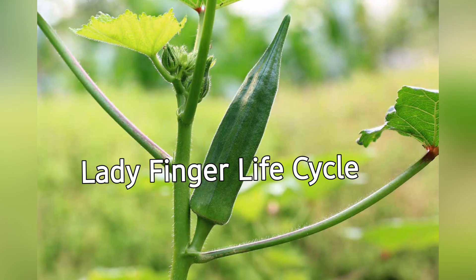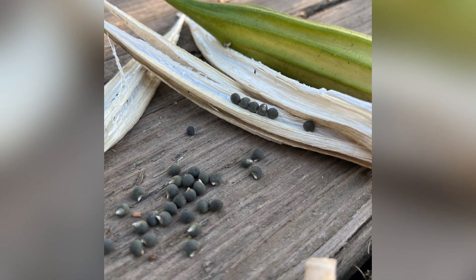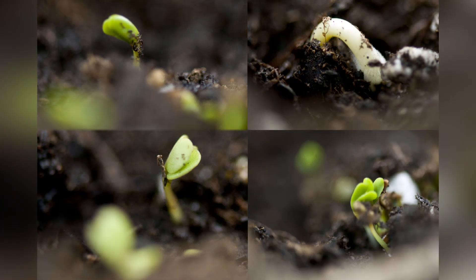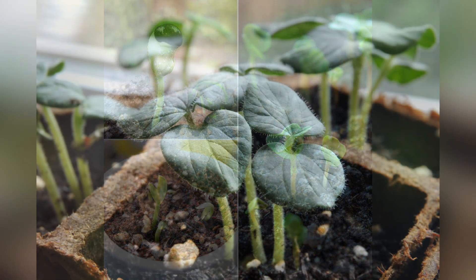Okra, also known as ladyfinger or gumbo, has a life cycle that typically spans a few months. The okra life cycle begins with the germination of seeds. Okra seeds require warm soil to germinate, usually between 75 to 90 degrees Fahrenheit (24 to 32 degrees Celsius).